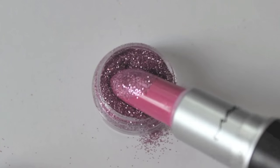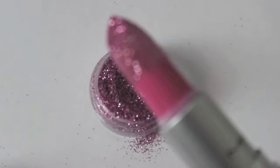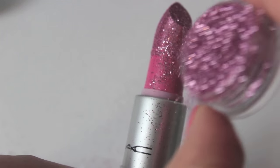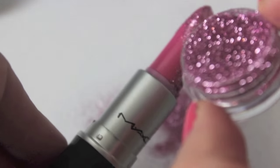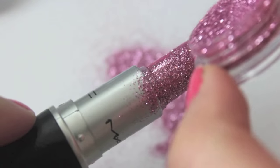This is just to kind of decorate the lipstick and set it out on my table. With this project it is really messy — as you can see, the glitter does get everywhere.